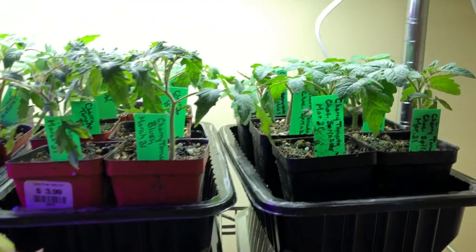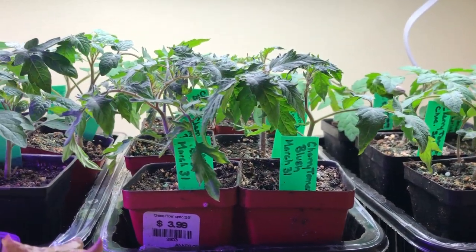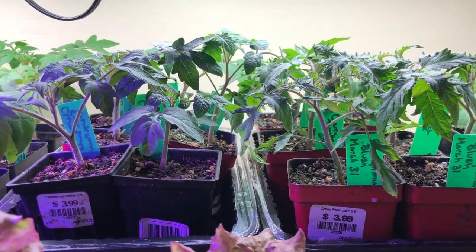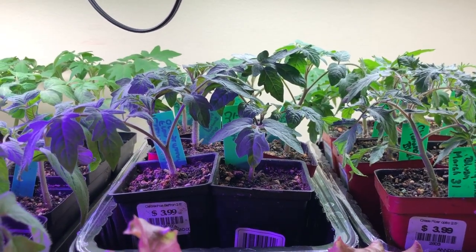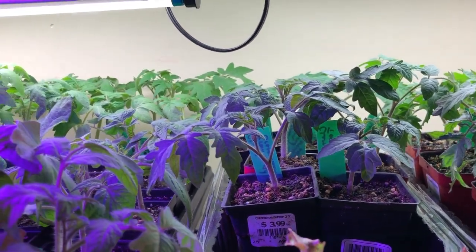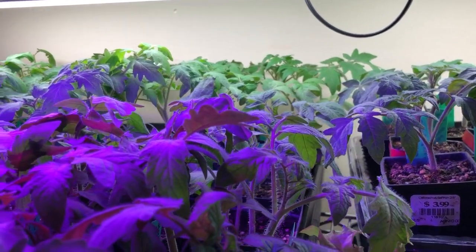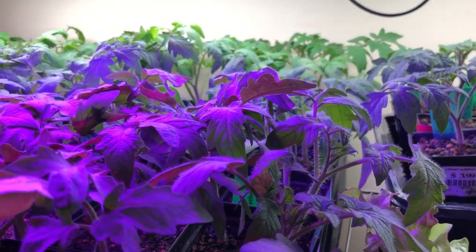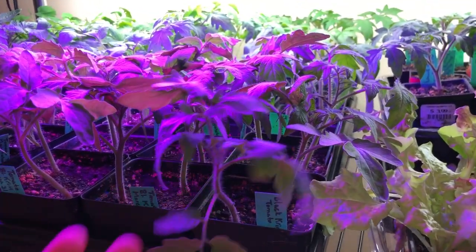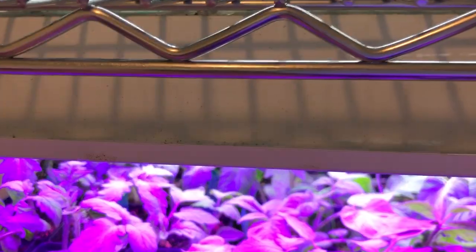And then tomatoes. So I have some cherry tomatoes. I actually just went through these plants today and did a little bit of trimming and grooming on the tomatoes - just popped off any leaves. When they're growing so close together like this, they get kind of damaged leaves. And these guys have actually been outside on a nice day or two, so it's easy for the leaves to get blown around in the wind a bit more. I have a fan going in here, but sometimes they still need a little grooming.